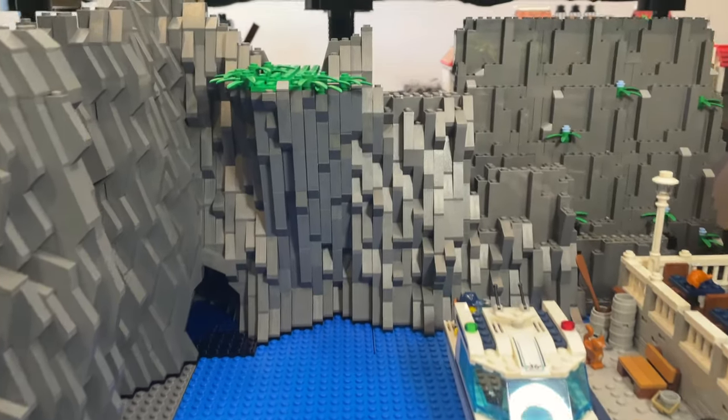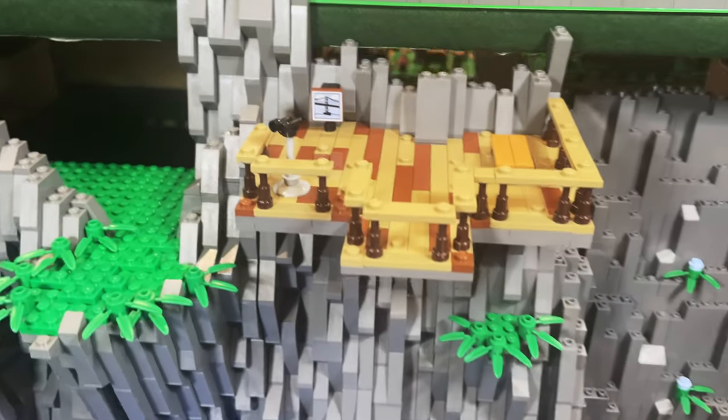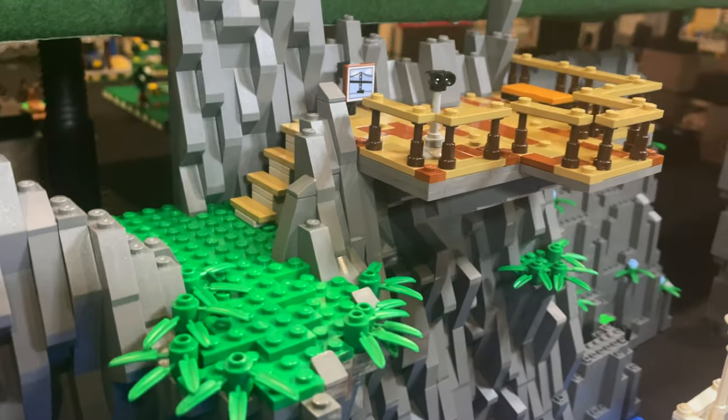To add more interest and a place for the campground travellers to take in the harbour view, a lookout built into the rock face is another way of adding some contrast and visual interest against all of the dark grey.